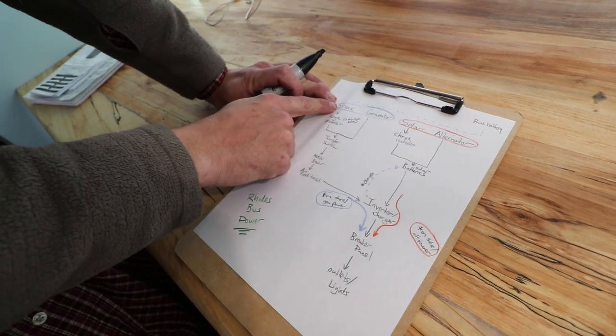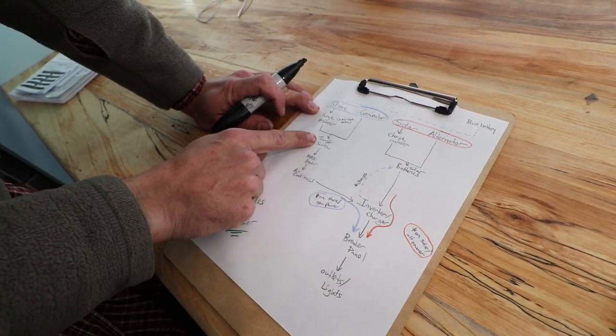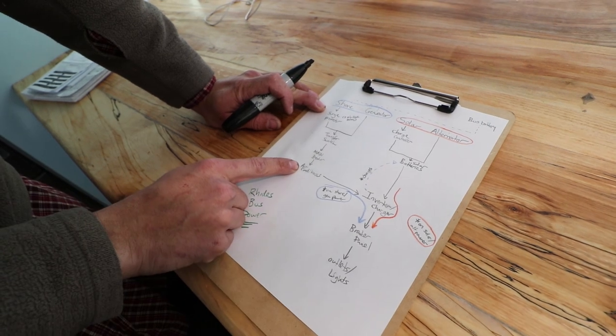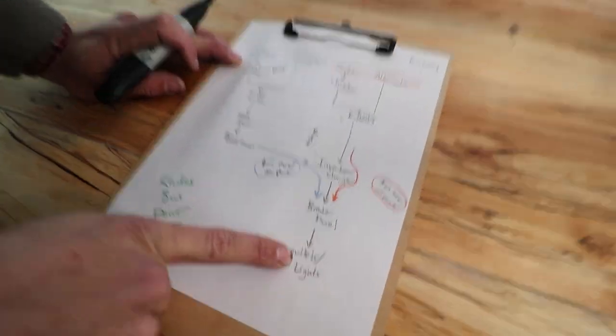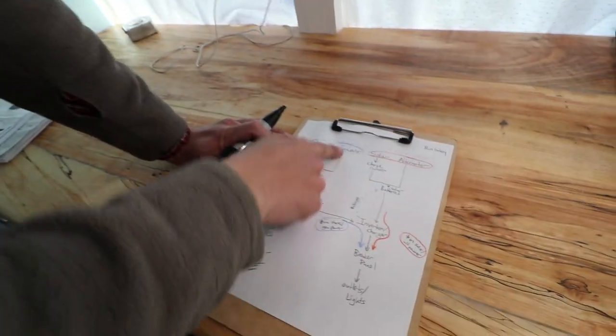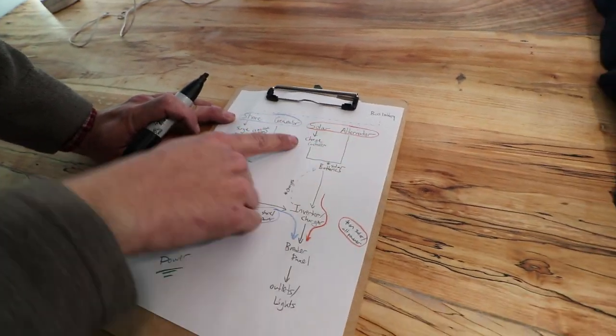The shore power goes through a surge protector and then into a transfer switch, then up to your main breaker, to the air conditioners, then into the inverter charger, over to your breaker load panel, and then out to your lights. The generator takes the same path, and then the solar and the alternator.